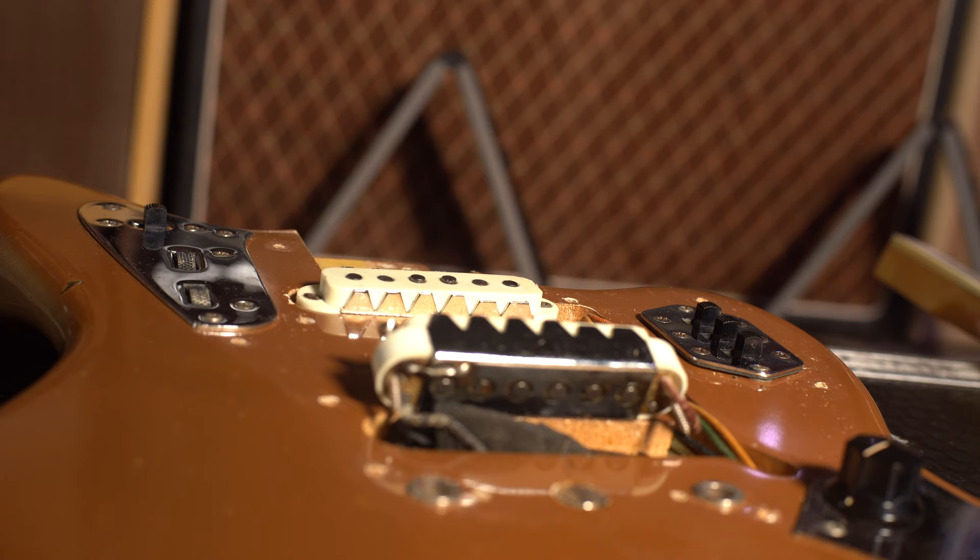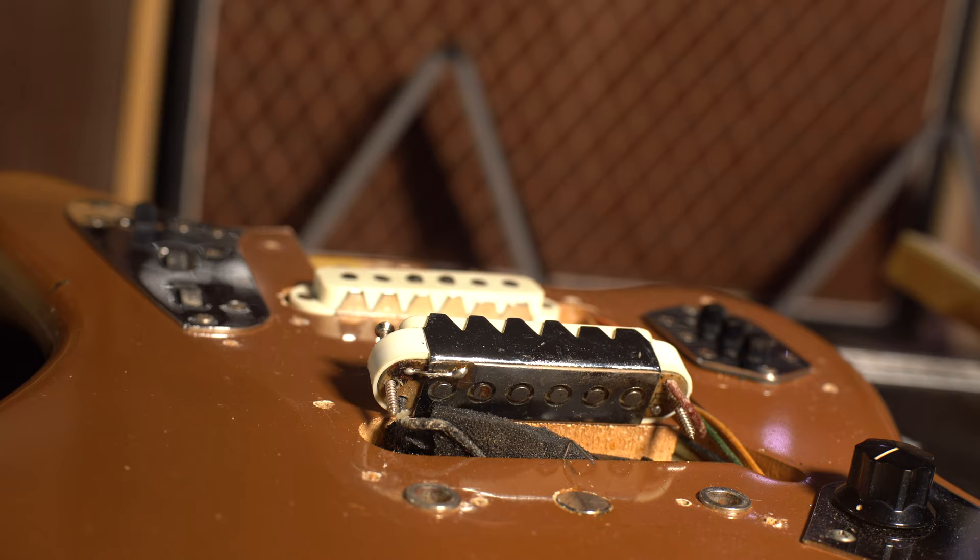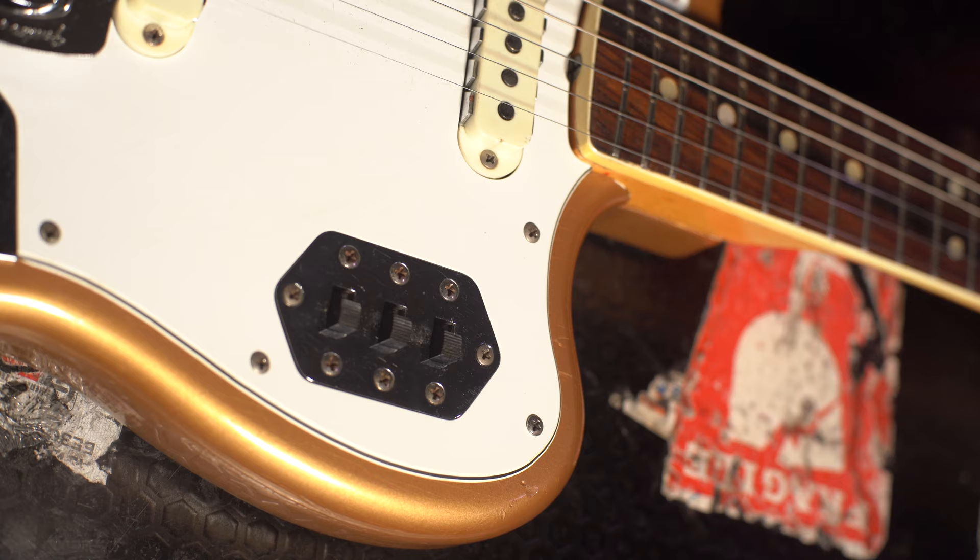Sharing many features with the Jazzmaster — the body shape, most of the electronics, and the tremolo system — the Jaguar featured additional chrome parts and a new switching system. The pickups are single coil in a narrower format, wound slightly hotter than Stratocaster pickups though produced the same way. They also have the addition of a metal claw, there to reduce hum and focus the magnetic field. On the lead circuit, instead of a three-way selector switch, you have individual on/off switches for each pickup, plus a third switch which puts a capacitor in line as a high-pass filter — referred to as the strangle switch.